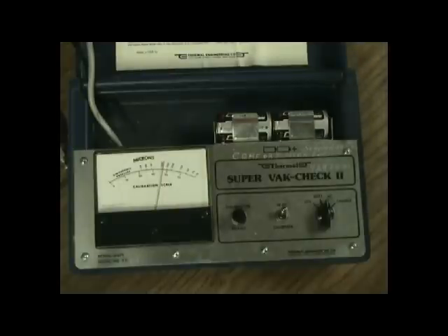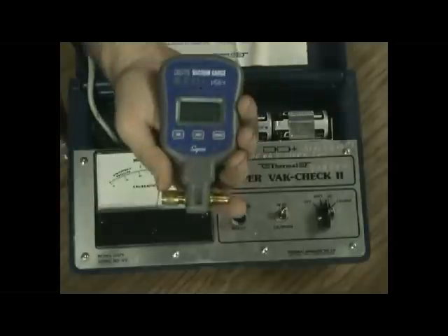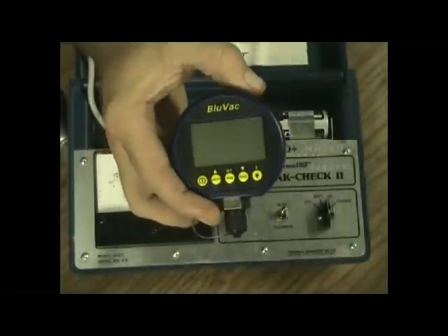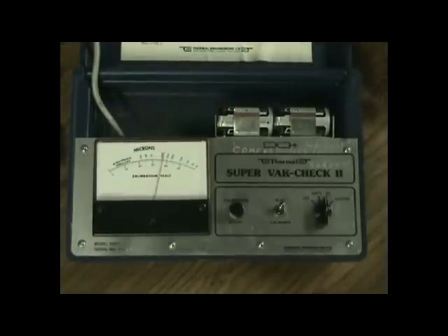Here we have several vacuum gauges: the JB DV22N, the Supco VG64, the brand new Blue Vac which we're going to do a full review on, and of course the monster — the Thermal Engineering Super Vac Check Tube, model 14571.